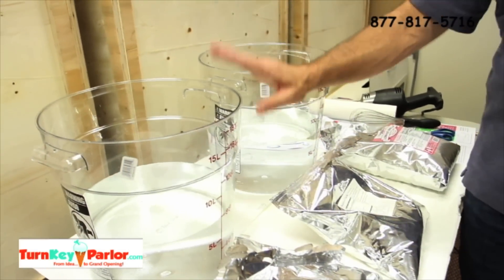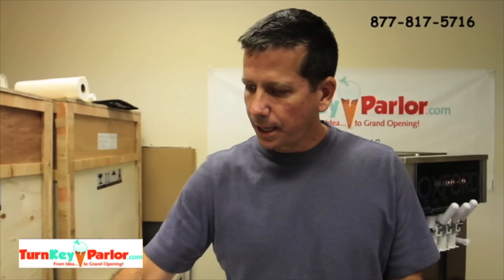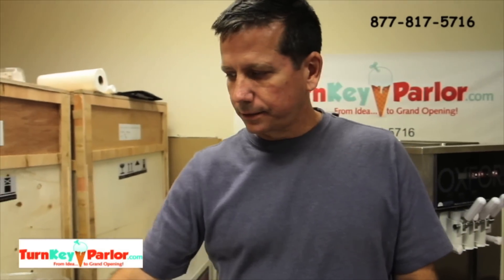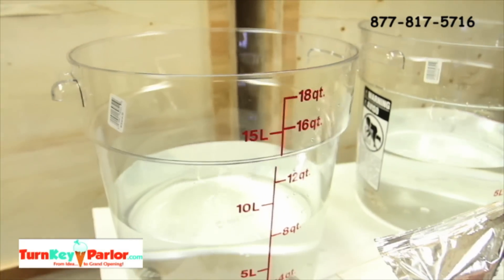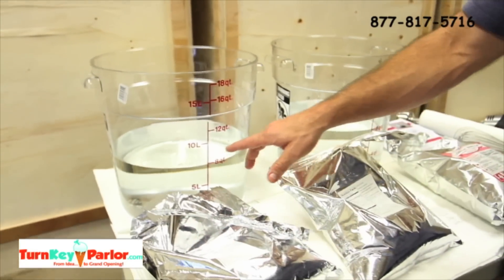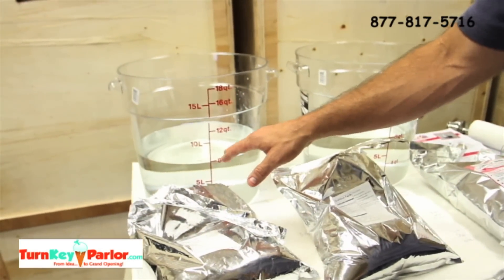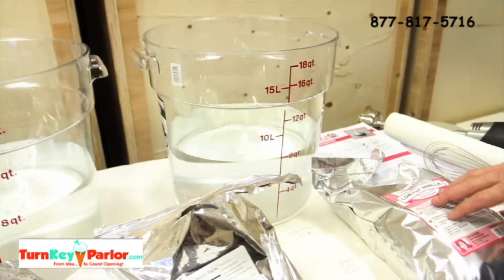Basically you start with cold filtered drinking water — two gallons, eight quarts, which you can see right here. The Cielo is a smaller package, really made for one gallon, so we've got two packages for two gallons of water. Then we've got one package for two gallons of the Nancy's.